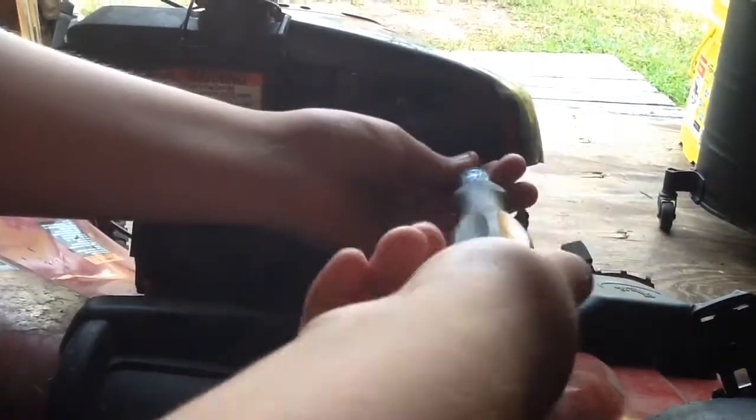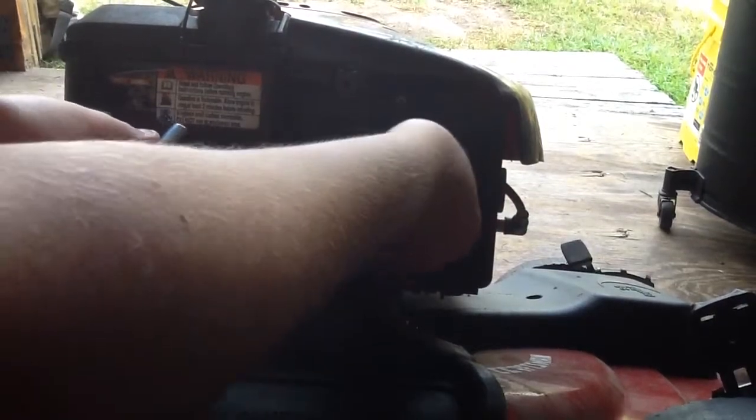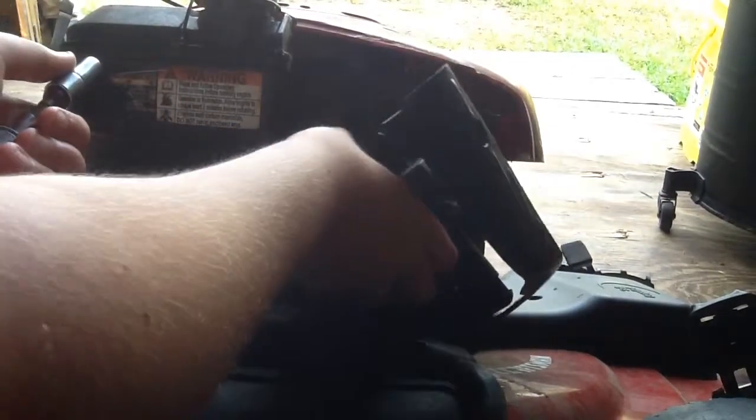Now this one. This one's pretty tight. There we go. Now I'm just going to take them out by hand — they should come right out. Then you just pull this right off. It fell off actually.